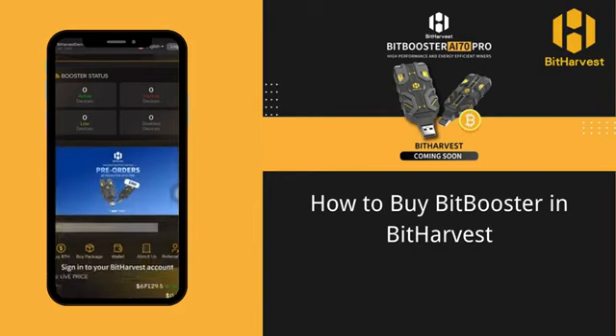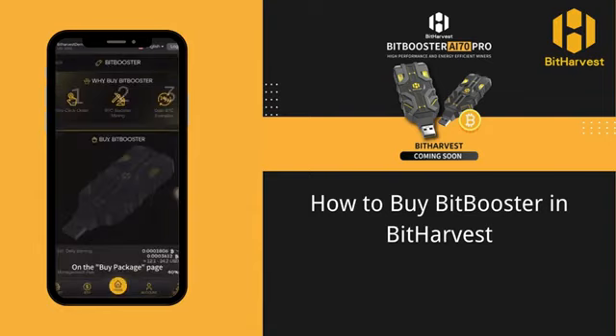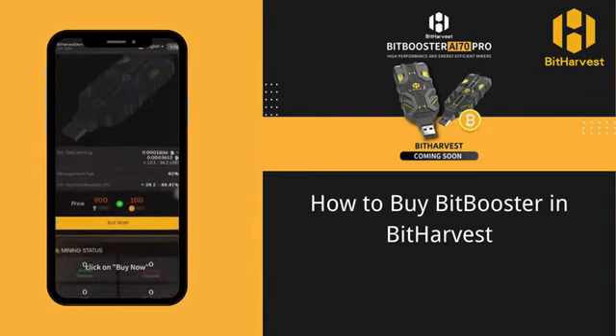Sign into your Bitharvest account. Scroll down to find the Buy Package option. On the Buy Package page, click on Buy Now.